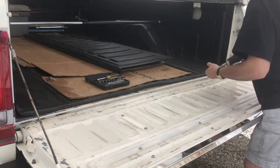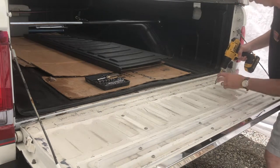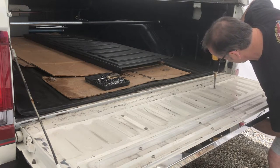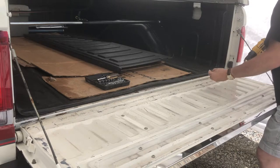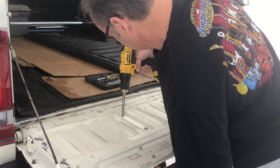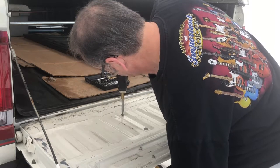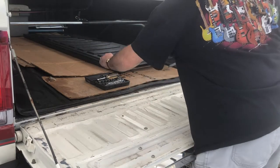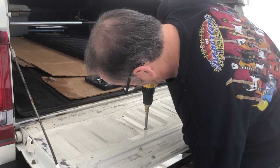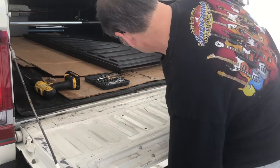As you're doing this, as you get the screws out, you're going to want to support the panel from the other side because it's going to come loose. Actually, it's resting on the bumper, so you're not going to need to do that until you tilt it up. So that's all six of them.